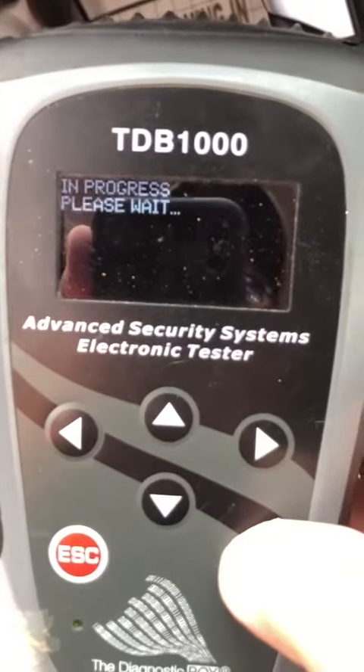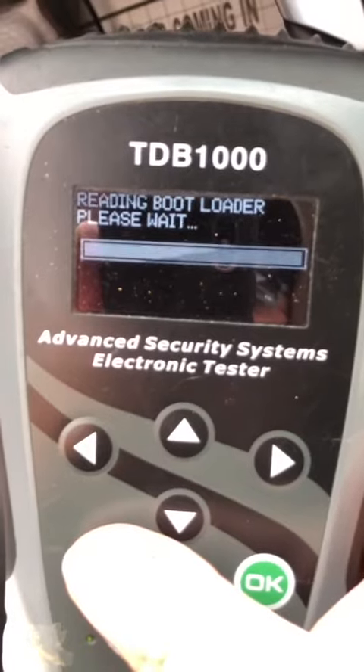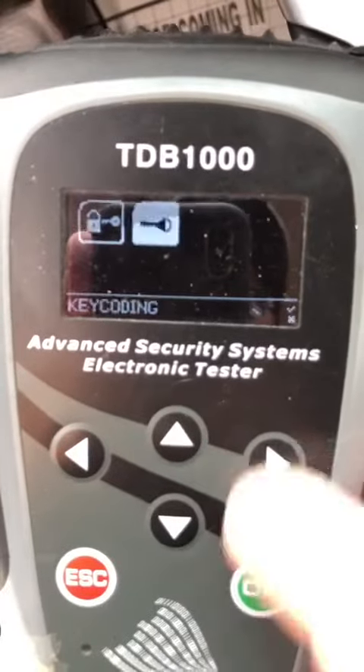Hazards are on. Read the pin. The pin will store to the next screen — 0520. Back out to key coding.